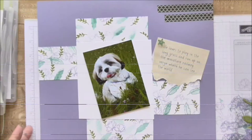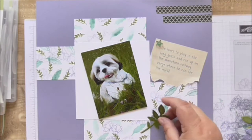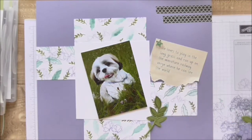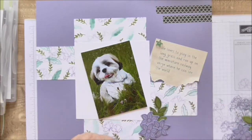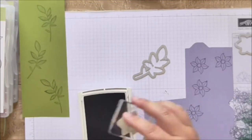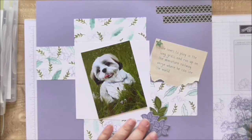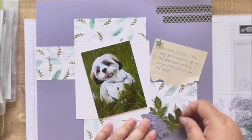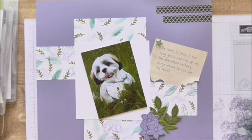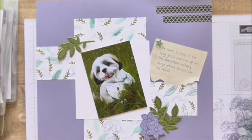I just popped this washi tape in for a bit of contrast, and now I'm just gonna pop in the flowers. The pattern had three flowers on each corner, so I'm just gonna pop in an extra bit of greenery on this one.